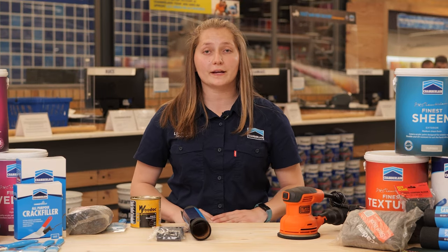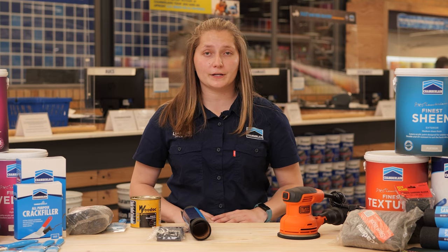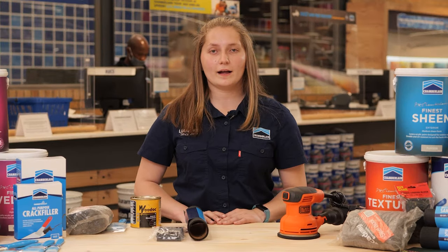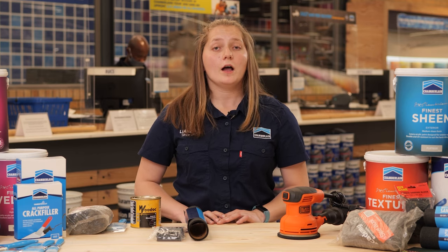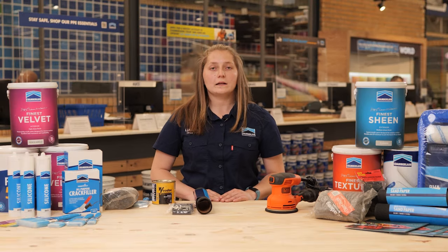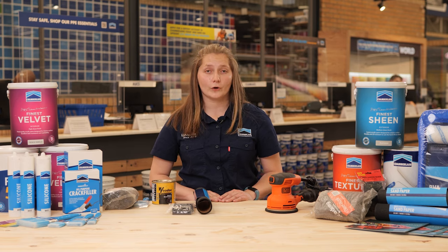We stock a wide range of quality products for sealing your wooden furniture. We recommend Woodok 5 — brush on until it's evenly applied. Allow to dry overnight and apply a second coat after sanding with a 220 grit sanding paper. Wipe with a wet cloth to remove the dust and the next day apply your final coat.